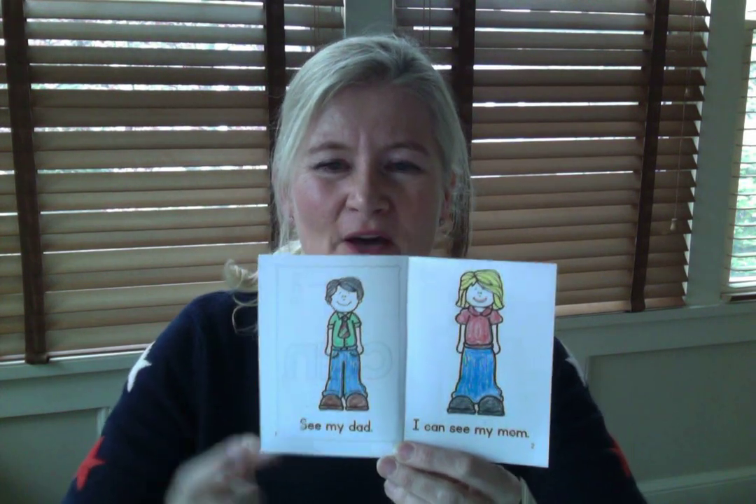Hi girls and boys, it's time to read our CAN sight word book again. We read it yesterday for the first time, so we're going to read it together today, both at the same time. Get your sight word book. If you don't have it, just read out loud with me as I use my reading finger to point to the words. We know that this says CAN. Let's turn to the first page and read together. Okay, let's go.